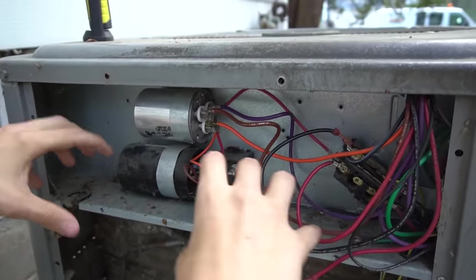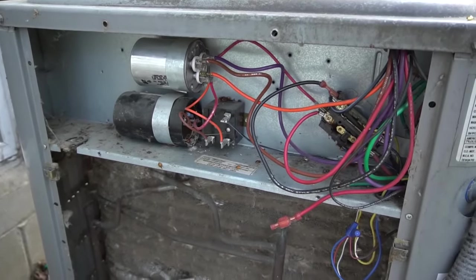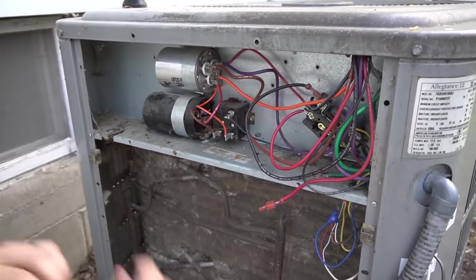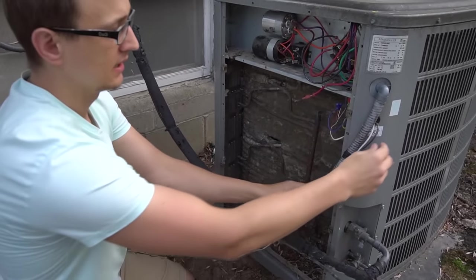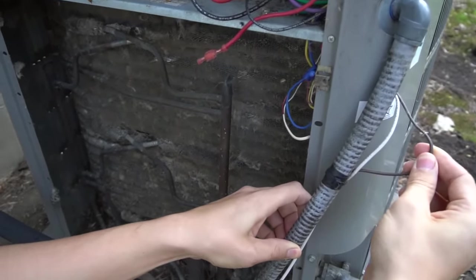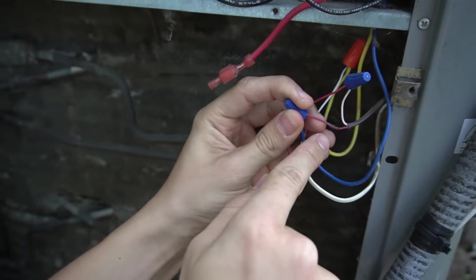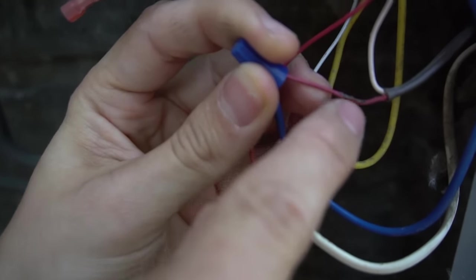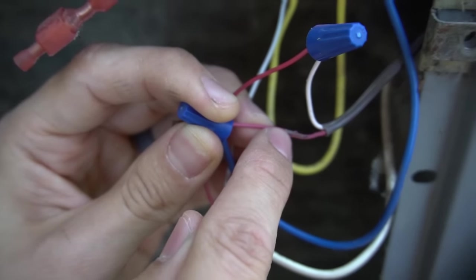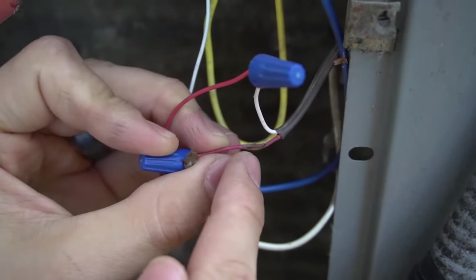If you notice broken or corroded connectors, you can snip that piece off, strip the wire end, and put a new connector on. If mice built a nest, it'll usually be in this electrical section — full of leaves and nesting material, sometimes with mice still inside. My personal record was six baby mice and two large mice all alive when I opened the panel. Also look for the 24-volt thermostat wire coming from the house — typically a brown wire with a white and red inside — and check for any bare spots that could cause a short.